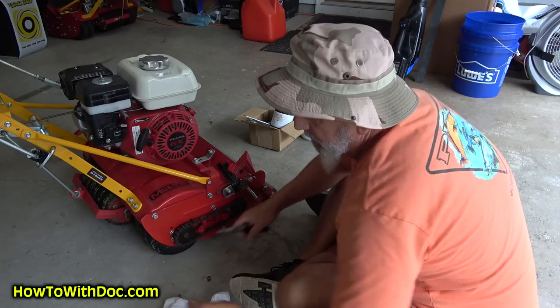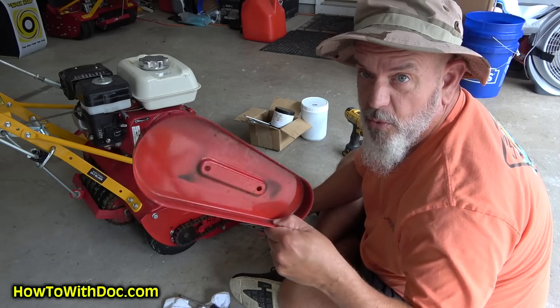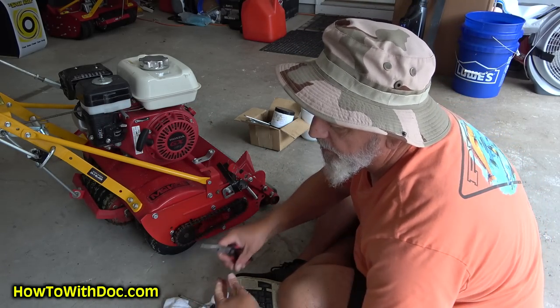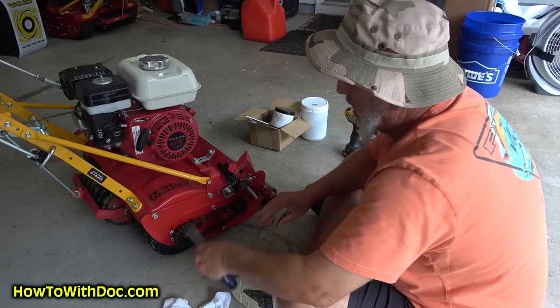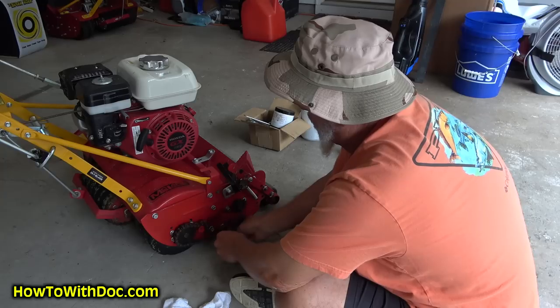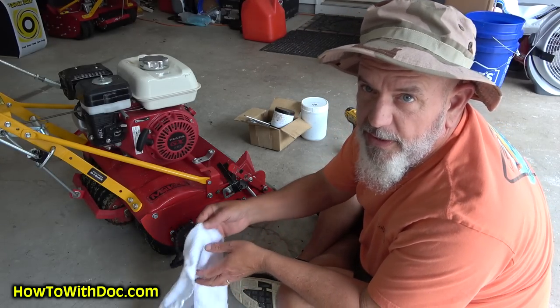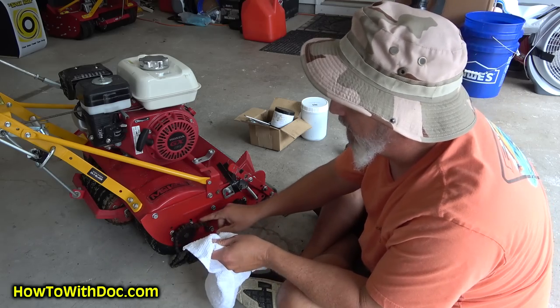My recommendation is you use this as your holding tray — put all your parts into there. This link will come right apart. You can hit that chain with just some regular motor oil — you don't have to grease it, just hit it with regular motor oil.